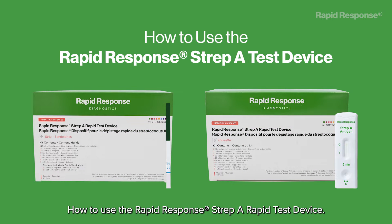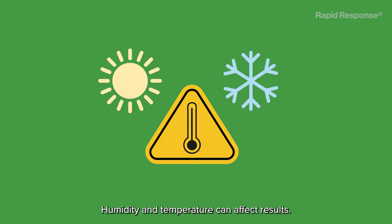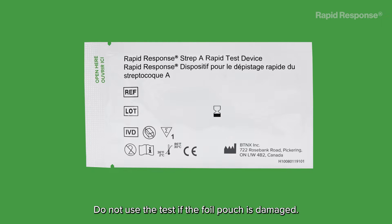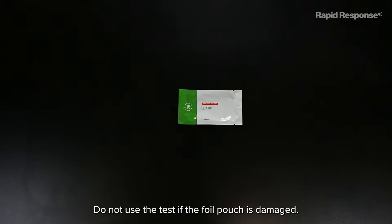How to use the Rapid Response Strep A Rapid Test Device. Humidity and temperature can affect results. Do not use after the expiration date printed on the back of the pouch. Do not use the test if the foil pouch is damaged. Bring the test to room temperature before use.